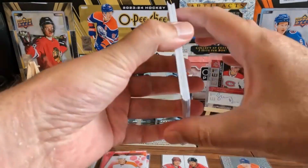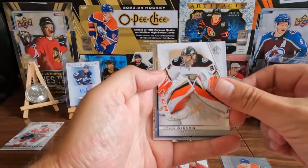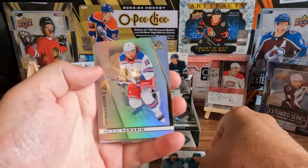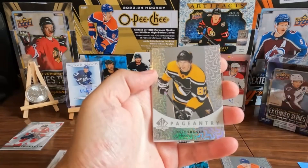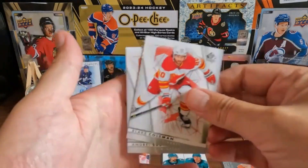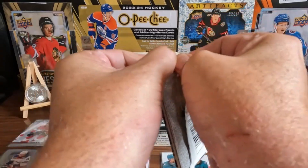You just never know. We got a Steven Stamkos, Aaron Ekblad, John Gibson on the base. We have a Collabs Carlson and Makar — nice. We have an Artemi Panarin on the Spectrum FX, that's shiny, nice. Hey, we got a Sidney Crosby on the Pageantry — always nice to get a Sidney Crosby. Nice base. Next pack — my heart rate is going down to a normal pace again.